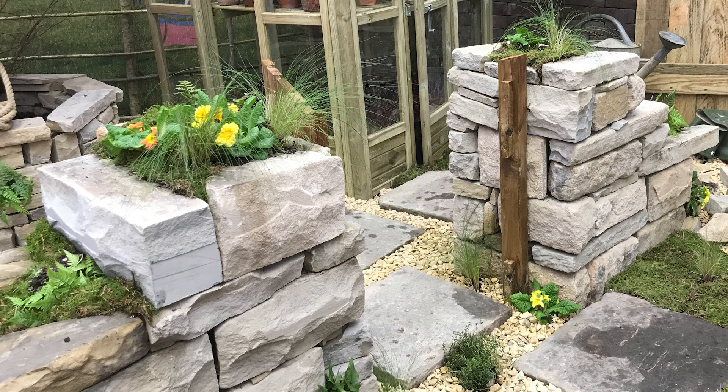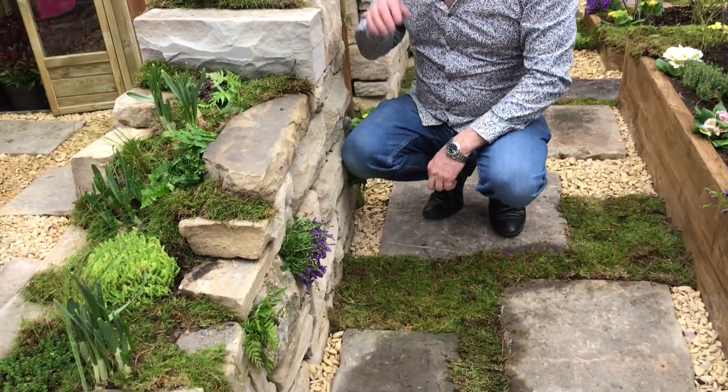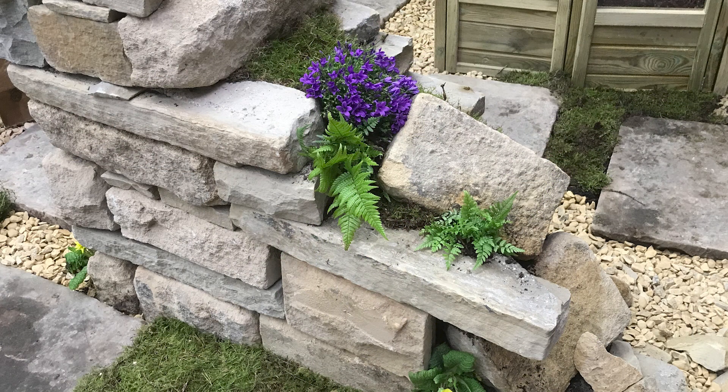Now, this particular walling that we've created, we want the wall to be as much a feature as something that's functional. So here, we've actually put steps down into this, left the centre part hollow, filled with peat-free compost, and then planted it up. And as you can see, there's a combination of ferns and campanulas and daffodils and grasses that's turned something that's purely functional into a feature.